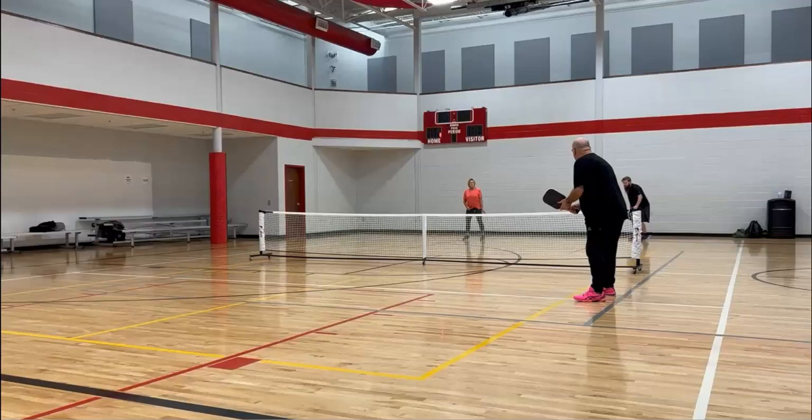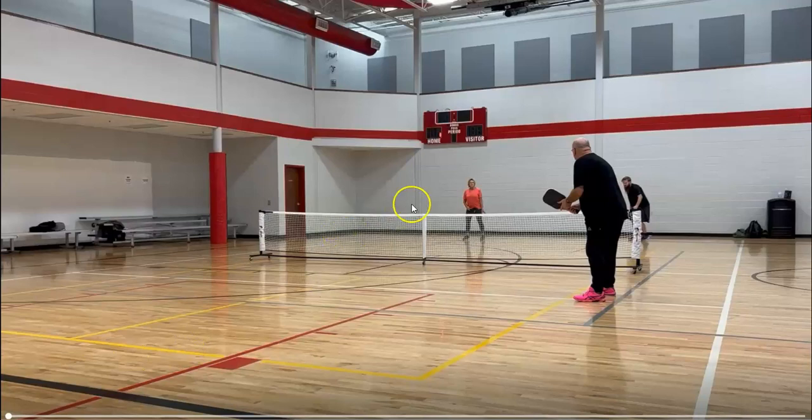Hi Pickleballers, I'm Drew Fulkerson, a 4.38 tournament player and certified instructor. I'm Will Coffey, a 4.5 tournament player and pickleball instructor as well. Today we are going to analyze a recreational game from the Winter Pickleball Series. The players in this match are Lynn in the far left court, Derek in the far right, Bill up close in the pink shoes, and Jace out of frame on the left. Let's see how this match goes.